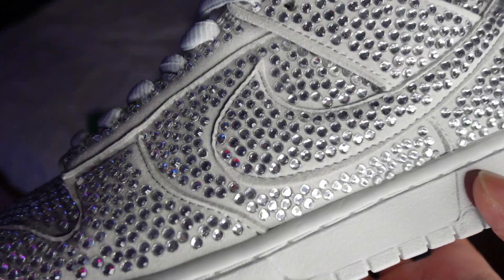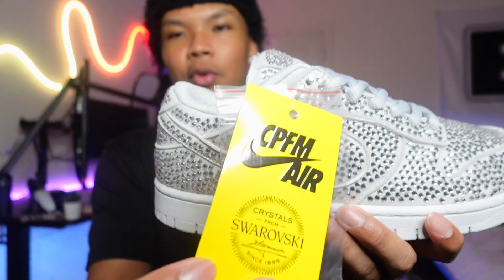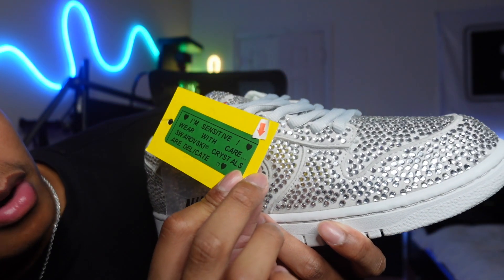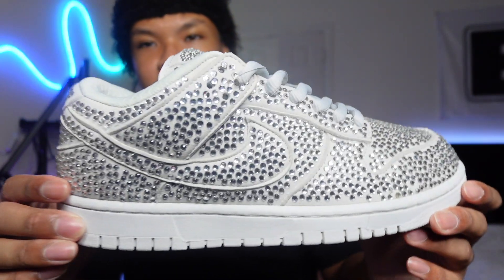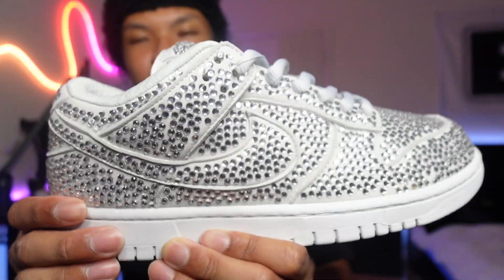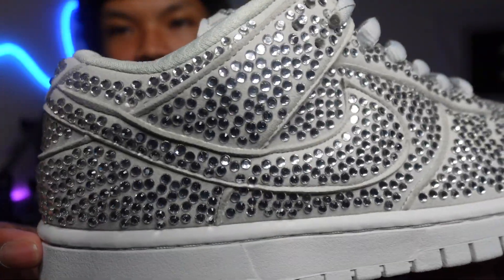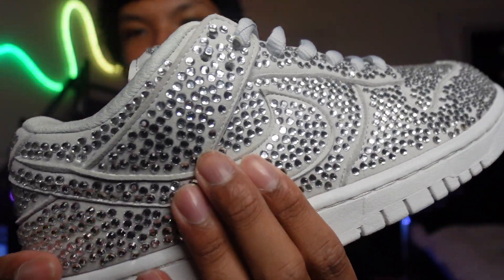There's a lot to talk about with this shoe, which I like because it gives us something to yap about. First, we have a CPFM tag with the Swarovski signature, and at the back it says 'wear with care — Swarovski's crystals are delicate,' so basically don't wear these as your day beaters. The shoe comes in this all-gray color — it's a light gray, almost looks white, and it just has a bunch of gems. Not even sure if they're actually from Swarovski, but they shine hard under the lights.